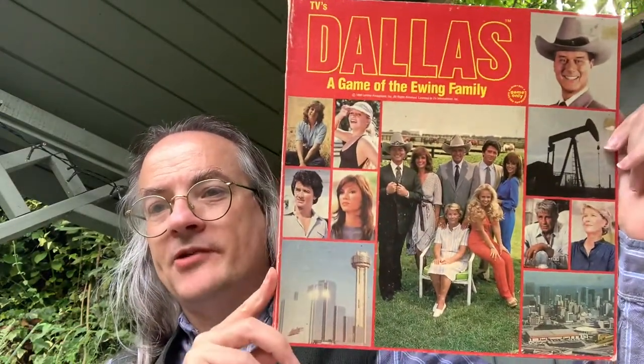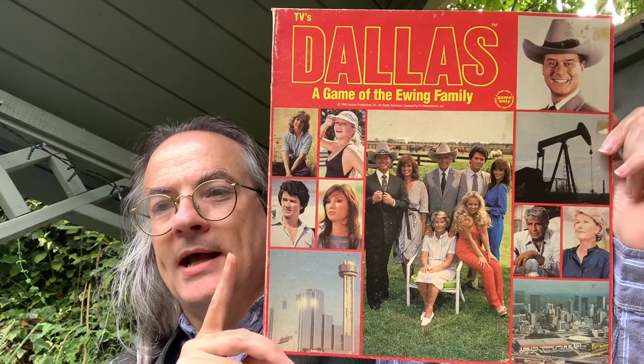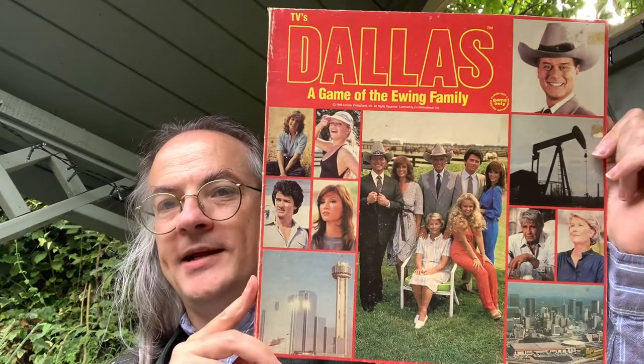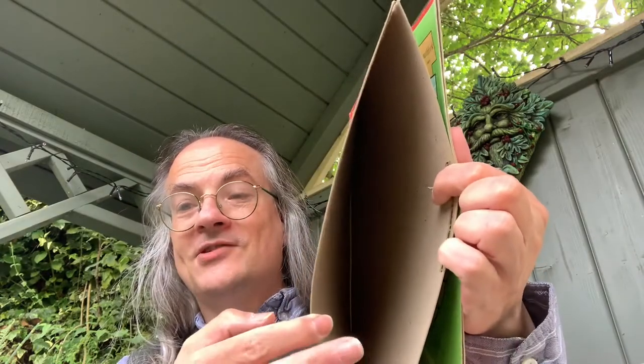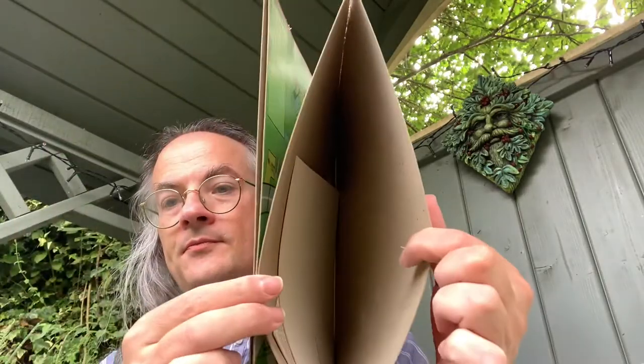The format is really interesting because it was innovative and clever. What typically you've got is — where they have the sleeves, where you'd slip in the inserts — basically the way the sleeve is used, the content is the rules and the pieces. The inside of the sleeve holds the game.